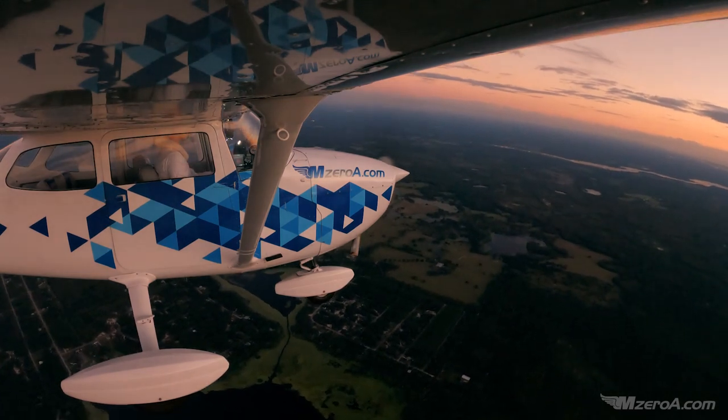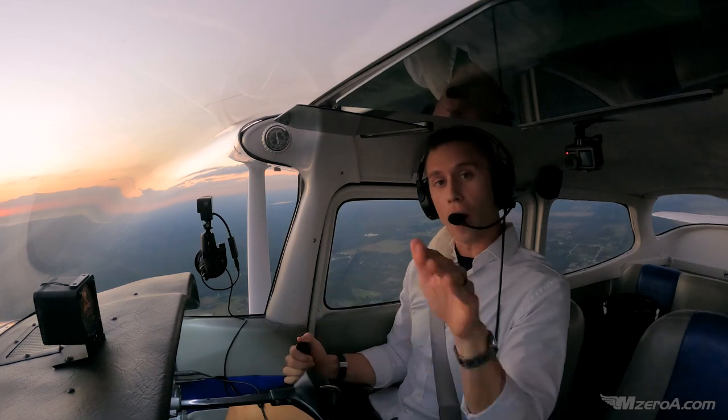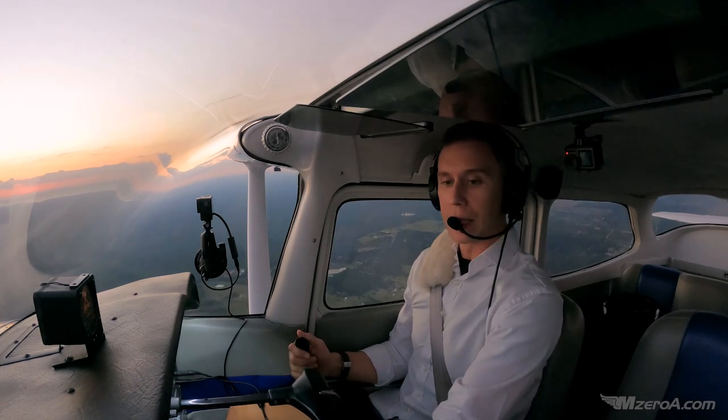That's an accelerated stall, or the brink of an accelerated stall. If I were to take that all the way, it's going to break and probably want to spin to the left and just continue all the way around. Let me show you one more time.